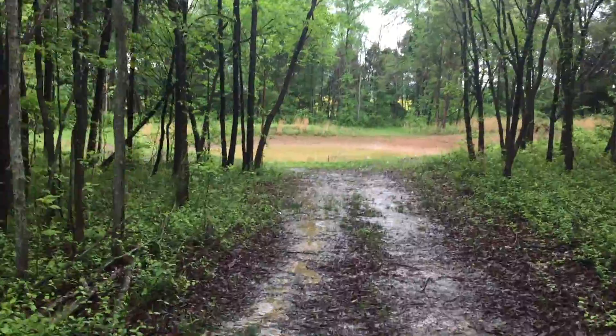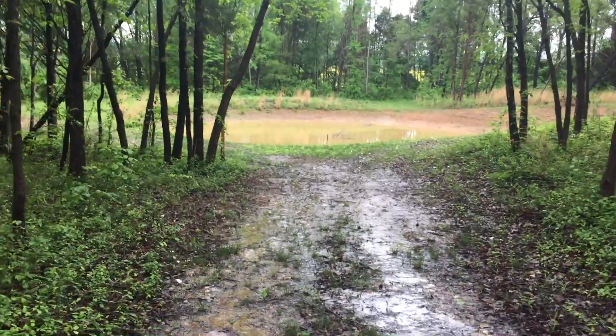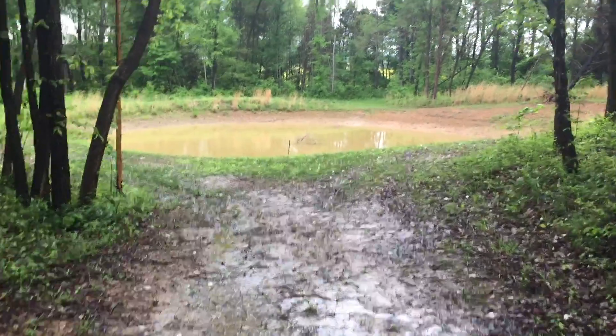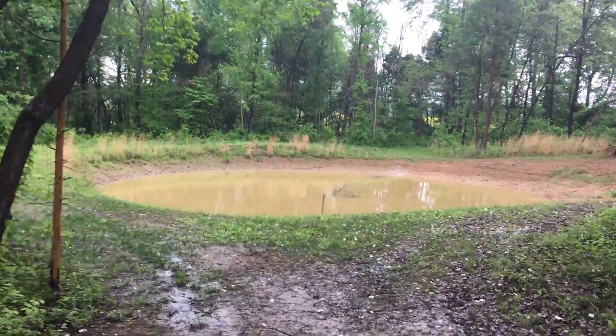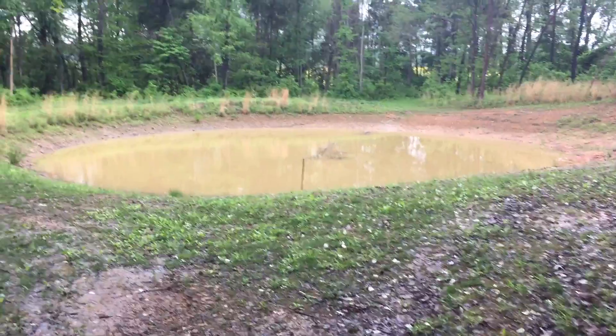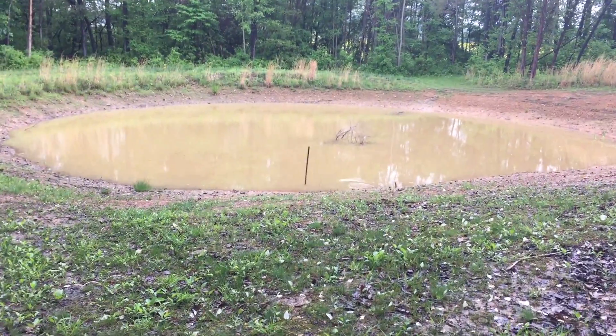On our farm we had a pond that was terrible at holding water. Even in the rainy season it was always low. Here's a video of the pond while it was still leaking water. You'll notice how shallow it is from the branches sticking out of the water in the middle. Notice how high the banks are too. When the pond was originally dug it was supposed to be much deeper and the water was supposed to go all the way to the top of those banks.